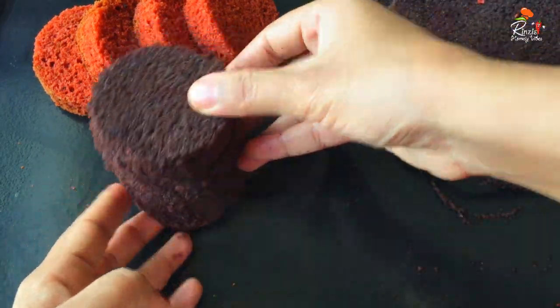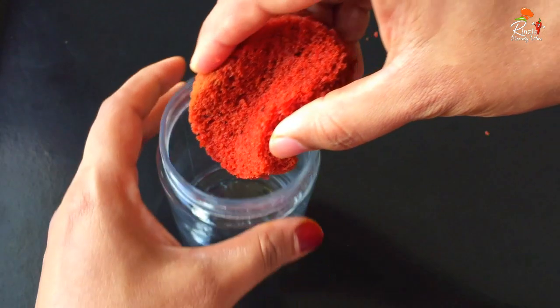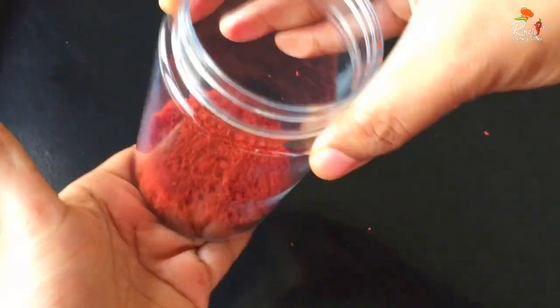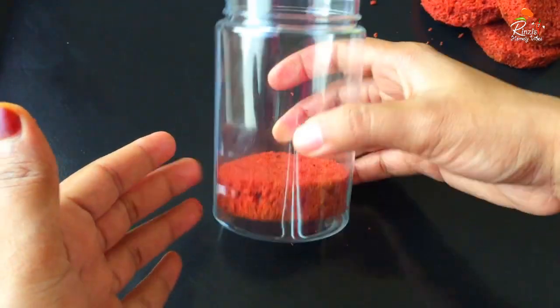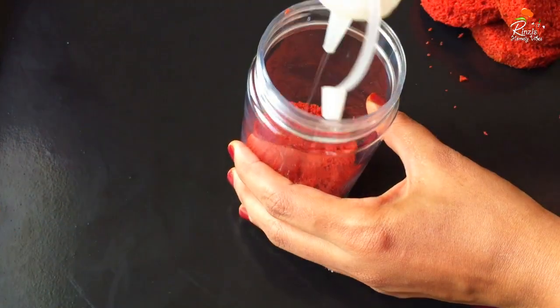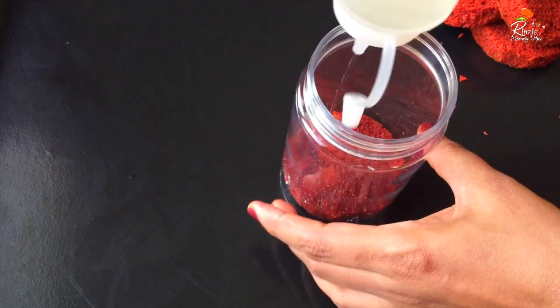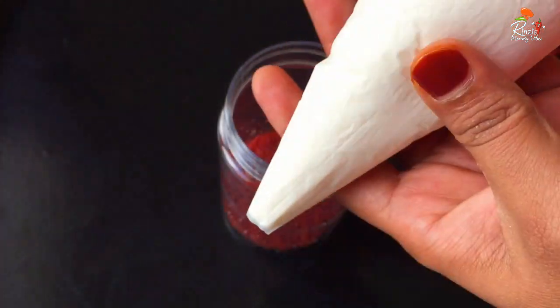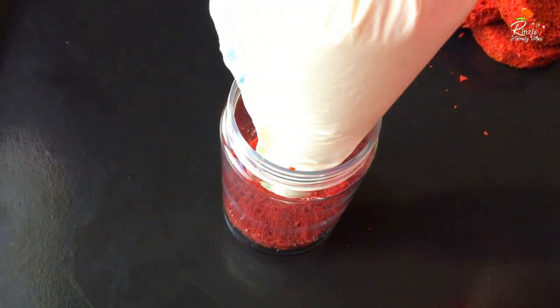We are going to set it in the jar. We are going to add sugar syrup to this jar and to this filling. We are going to add white chocolate ganache.